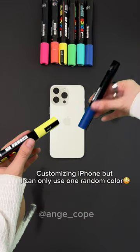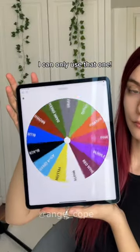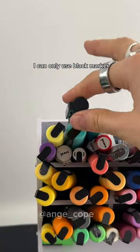Customizing iPhone, but I can only use one random color. Whatever color lands on this wheel, I can only use that one. And it looks like the choice is made — I can only use black marker.